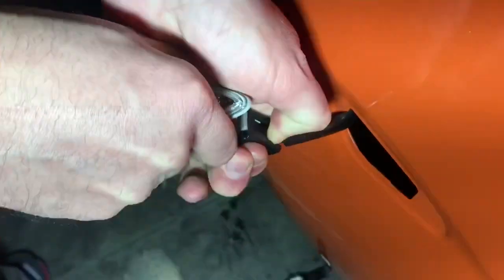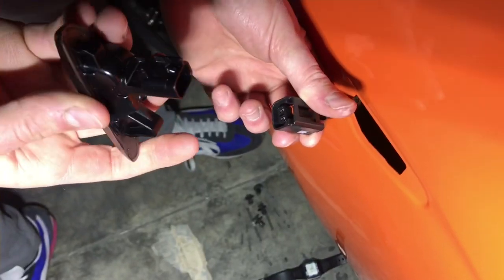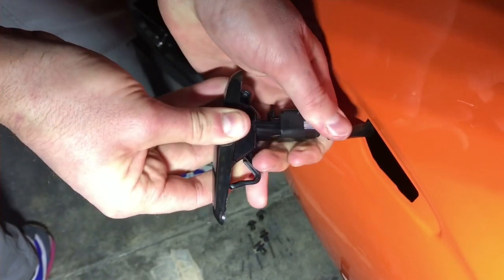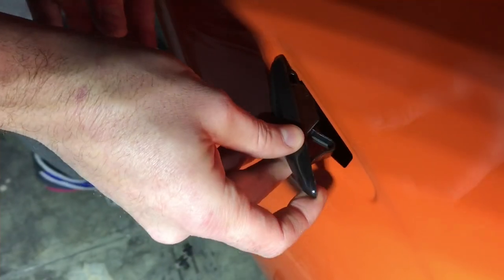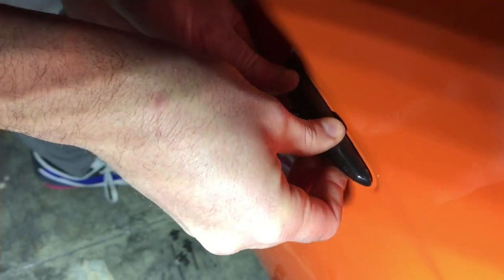To remove the connector we have to press on the clip with one hand and with the other we push it out. We take the old one out and put the new one in. Now insert it carefully until it clicks.